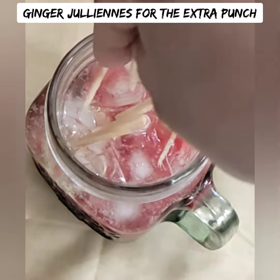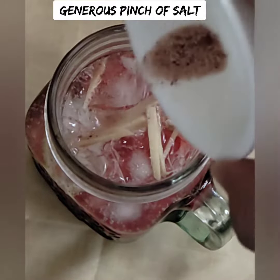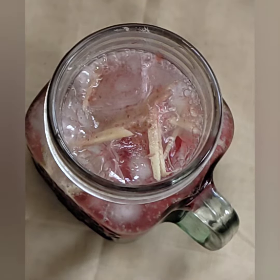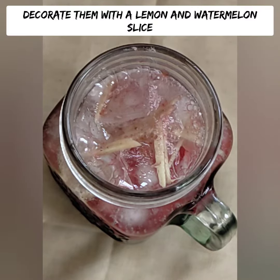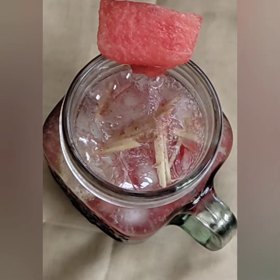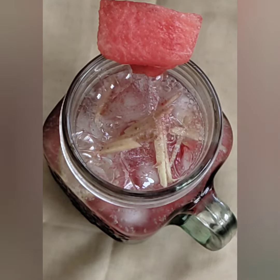I'm going to add some ginger pieces, cut julienne, for a fresh feel. Let's add some black salt. Now let's finish the watermelon mojito. For garnish, add a watermelon slice and a lemon piece.